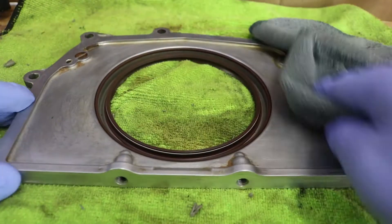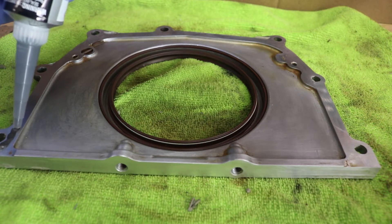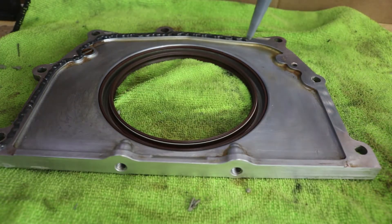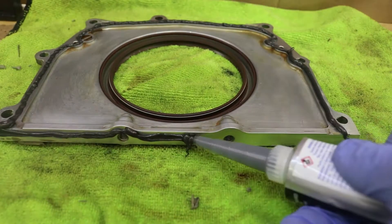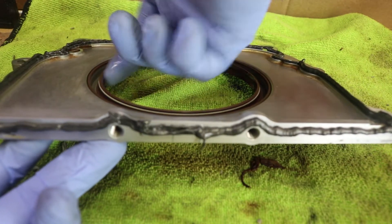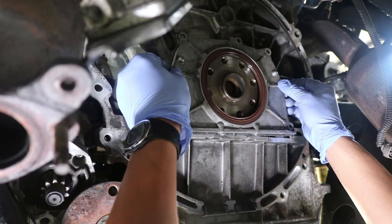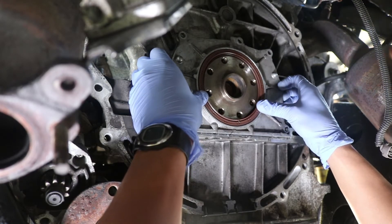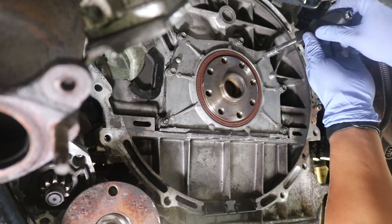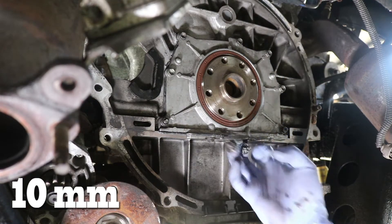Now let's clean up all of the mating surfaces again with brake cleaner so that we can apply a small bead of ultra black RTV sealant around the whole perimeter of the seal, making sure to go towards the inside of the mounting holes. Now let's apply motor oil at the inside of that rear main seal. We also do that at the flange of the crank. Now let's push that whole cover assembly in, making sure that the seal doesn't fold in on itself. Hand tighten the 10mm hardware for now and clean up all of the RTV that gets squeezed out.